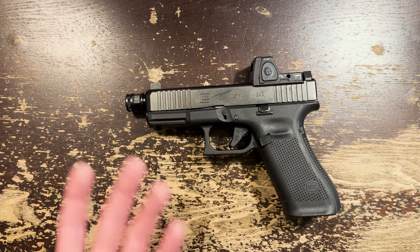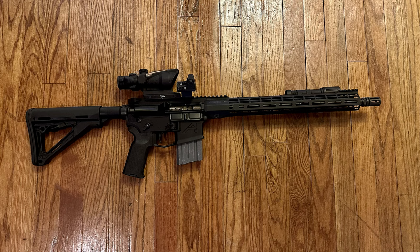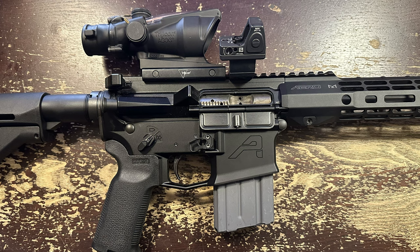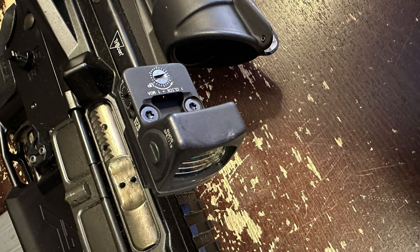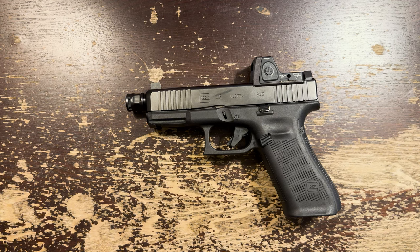Why do I like the RMR so much? Simply, it weighs almost nothing and there are a ton of mounts for them. They don't have great image quality, they can be defeated by dirt, and you have to take them off the mount to change the battery. But they are super light and fast. On this Aero Precision with a 16-inch pencil barrel, I have an ACOG and an RMR on an Arasaka canted mount. The ACOG is fairly light especially for something with 4-power magnification, and the RMR and mount only adds a few ounces. The ACOG has amazing glass and a huge field of view, and having the ability to flip over to the RMR and get super-fast shots at 50 yards and under is just magical.